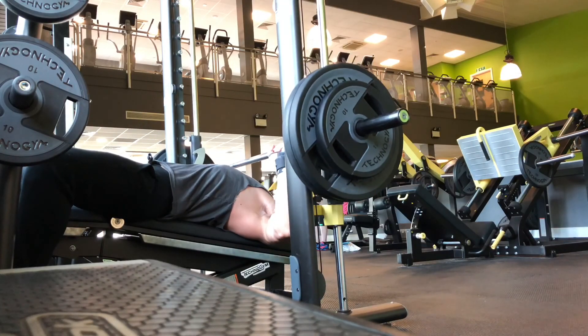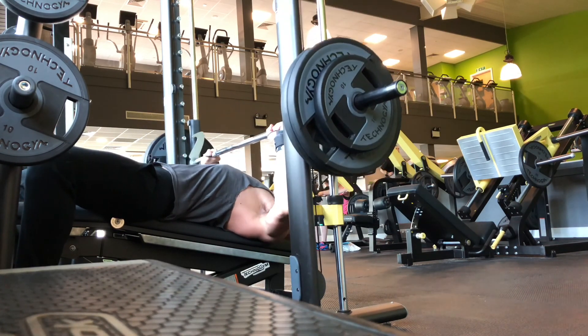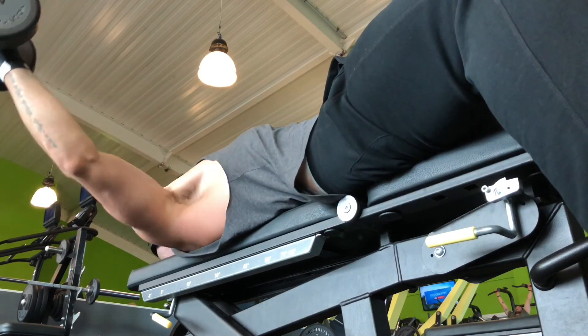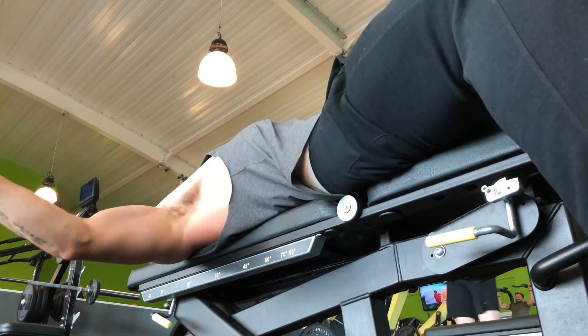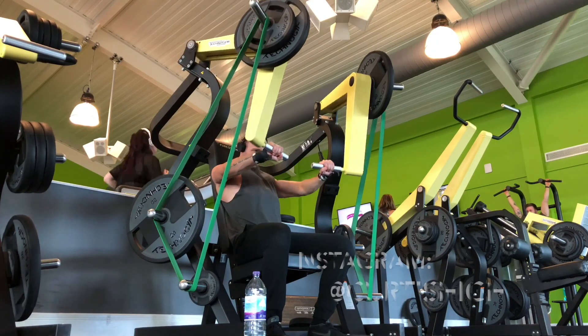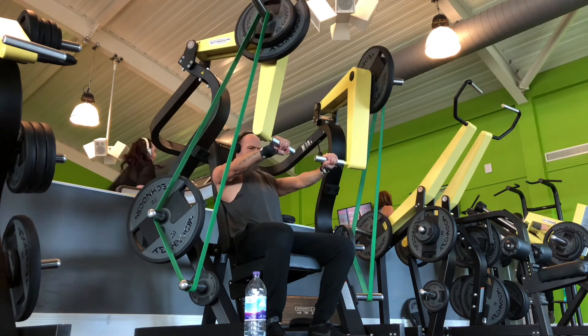I'm going to be taking you through my new push workout. This is mainly chest focused, but there are various push exercises. We start with a decline chest press, moving on to the flat dumbbell fly, then on to band resistant chest press. If you check out my Instagram, I talk you through the top five benefits of why using bands helps with training.